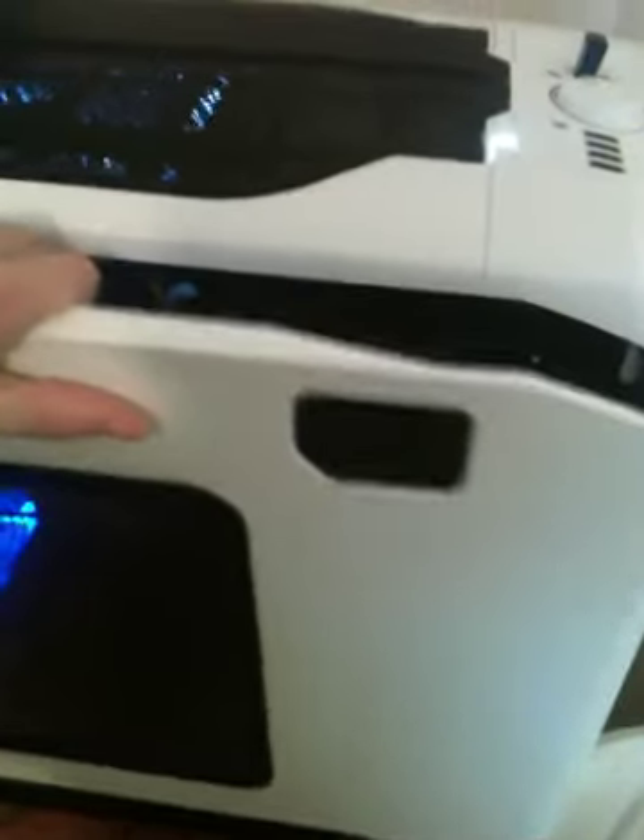On the white edition there's a nice window you can see in — it's really nice. It also comes with a mesh side panel so you can put fans in there. You can do whatever, but I like the window.